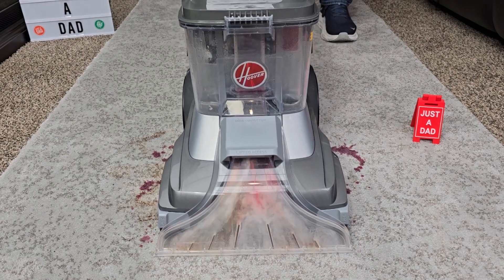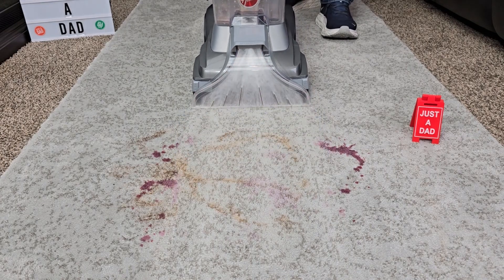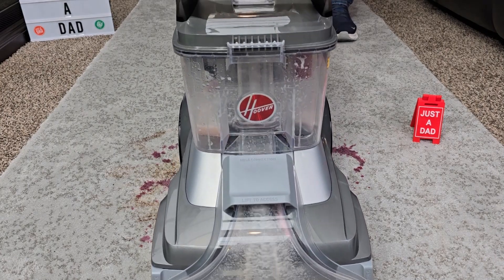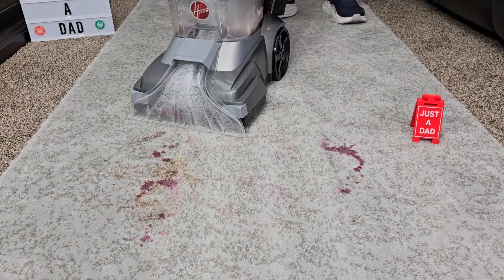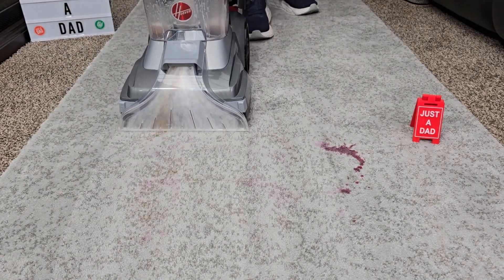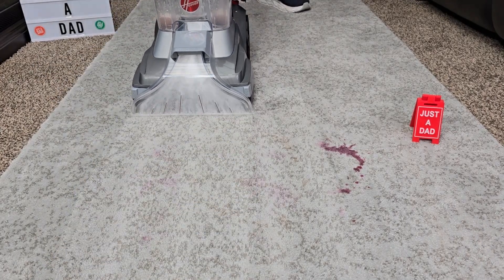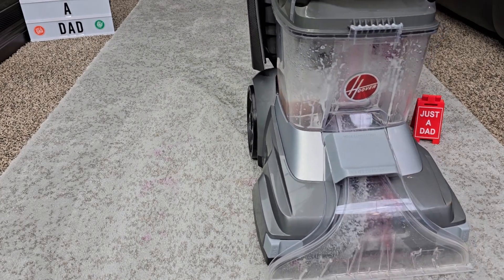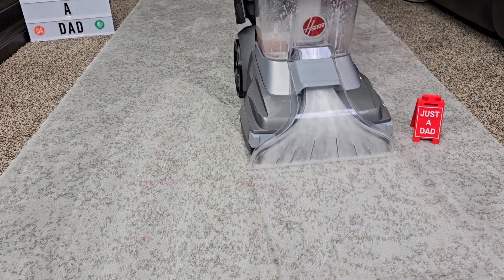I'm supposed to release the trigger going backwards, then going forward again. It rolls really easy. Let's go over here — it seems to be doing a good job.